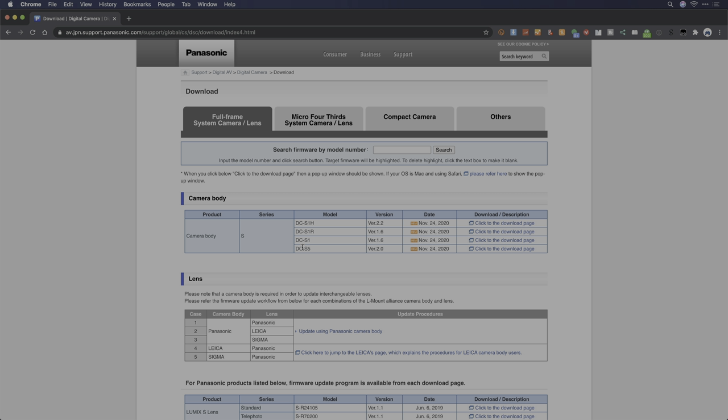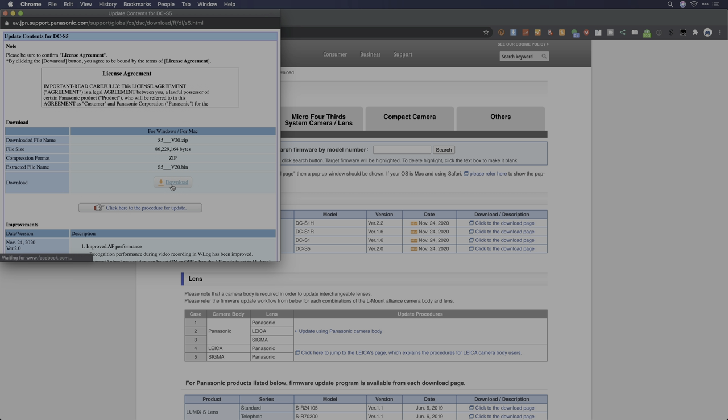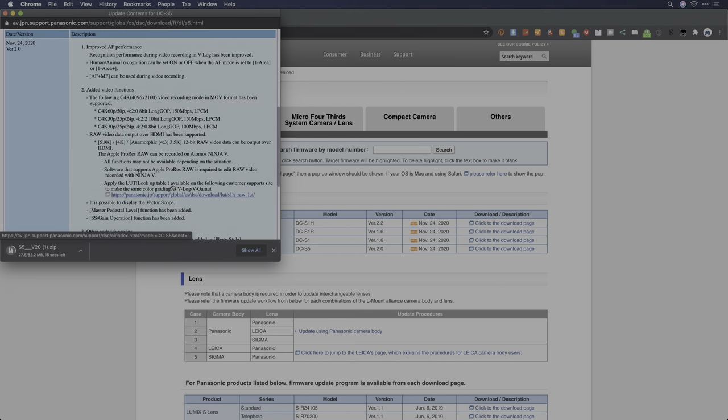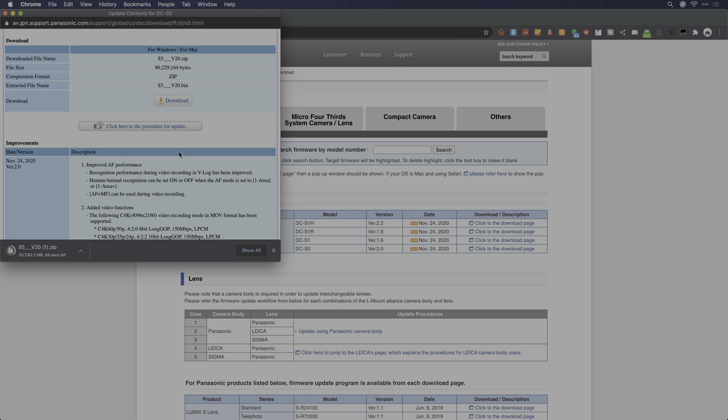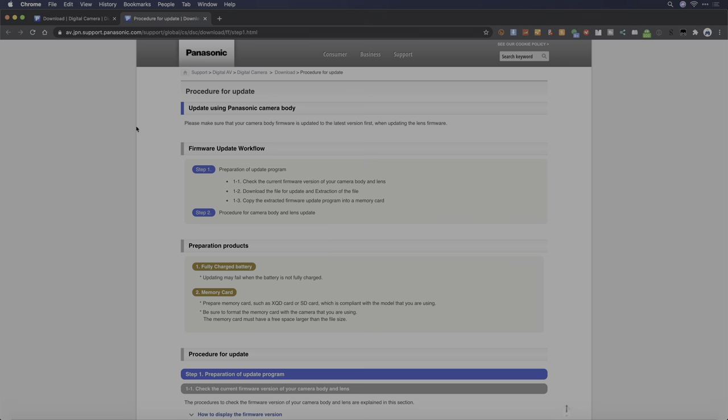For this video, I'm going to go ahead and download the S5 update. Click on the 'Click to the Download' page and from here click on the Download button. While it's downloading, you can feel free to read through the release notes, but we'll be covering those in just a moment. If you're looking for detailed instructions on how to update, you can also click here to open a webpage with detailed update procedures, but I'm going to take you through that procedure now.